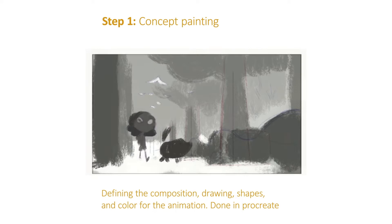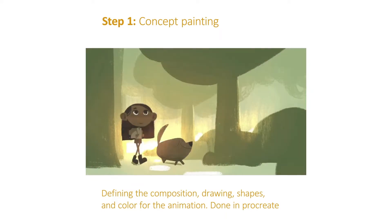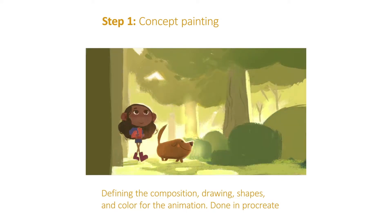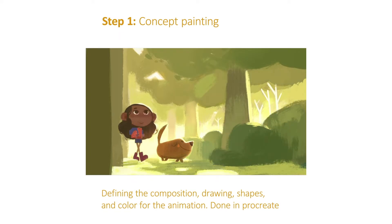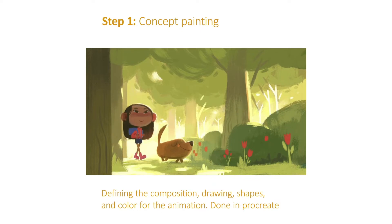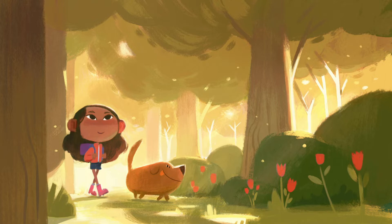It started off with a concept painting. Procreate commissioned me to make an animated loop and they wanted me to give them some design ideas. This is one of a few design ideas, and this ended up being the one they chose. I really wanted to get this serene feeling of walking through a forest, of being out in nature with these two characters — a girl and her dog. At this point we start going through a lot of color revisions; the original concept was just a little bit too monochrome, a little bit too green overall. So Procreate asked me to infuse a little more color into the composition. I got to try out a bunch of different options and ultimately landed on the final design for the painting.